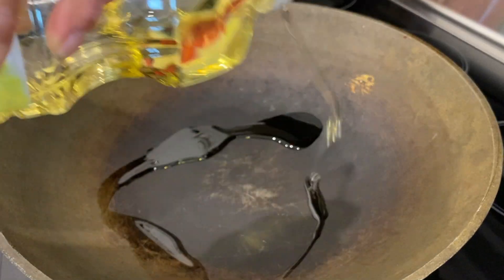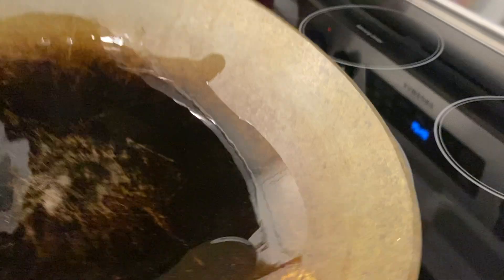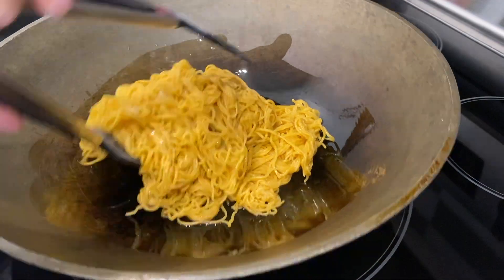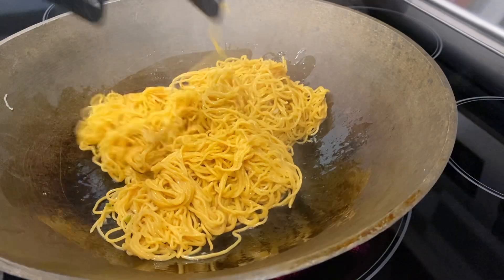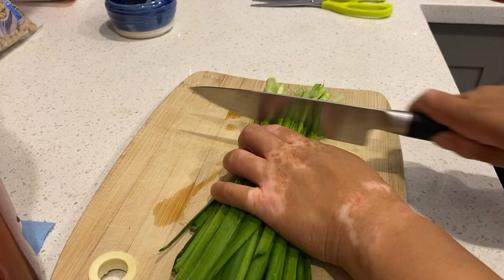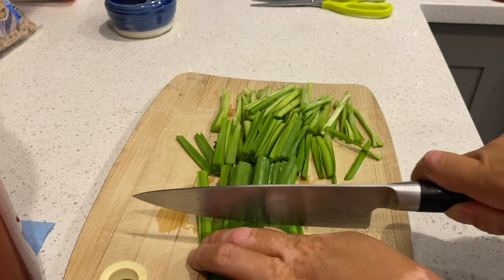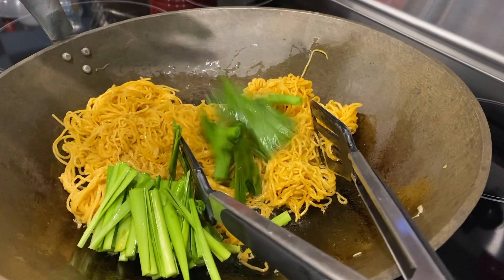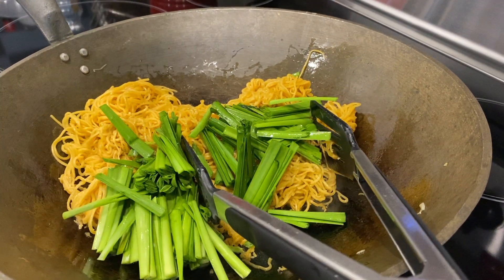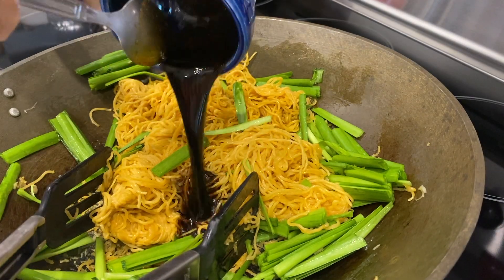In a large wok, begin to heat your vegetable oil over medium-high heat — that's about two tablespoons. Add in your fresh bundle of noodles and begin to fry that up. You want to let them just sit until they become a little bit crispy. In the meantime, chop up your garlic chives into about two to three inch pieces, then throw them into the pan with the chow mein noodles and give it a nice toss and stir fry.